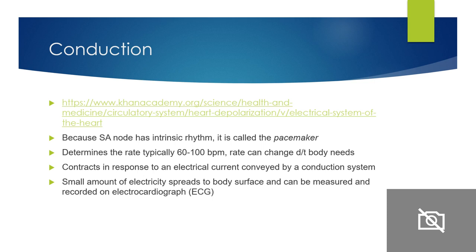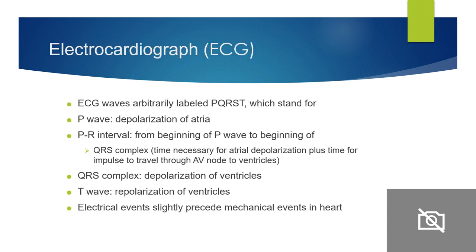When the electrical current is recorded, it comes out as an electrocardiograph — an ECG, also called EKG. When you're looking at an ECG, the waves are labeled as PQRST. For test purposes you won't have to memorize all of this, but you need this understanding so you understand the conduction system — where these things are coming from and how to interpret them.